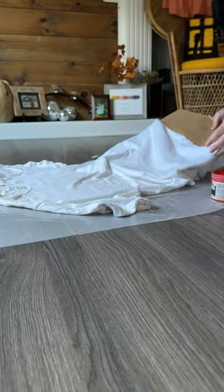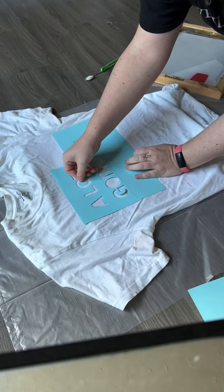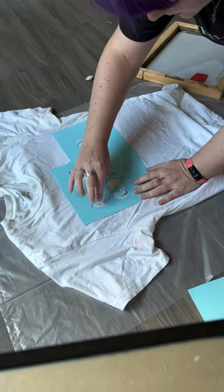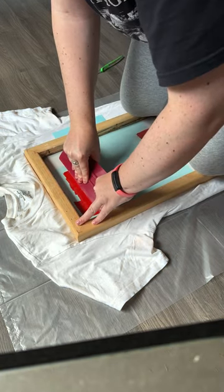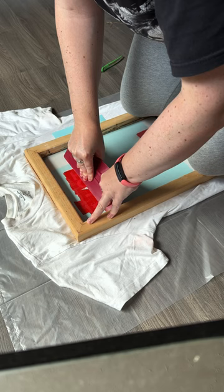I went through and did a test print before putting the cardboard in the t-shirt to stop the paint from going through, and everything worked out fine, so I decided to just go ahead and start screen printing onto my shirt.